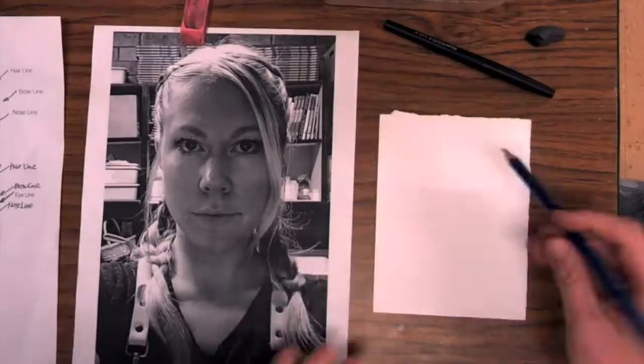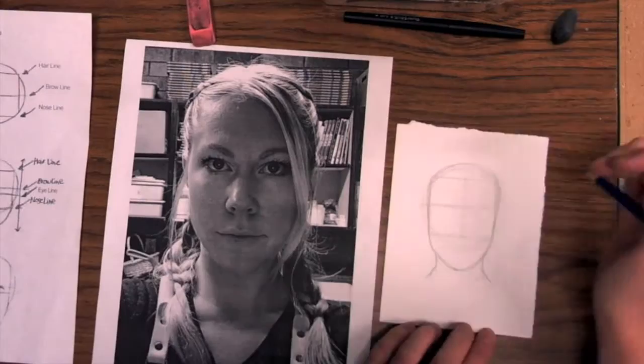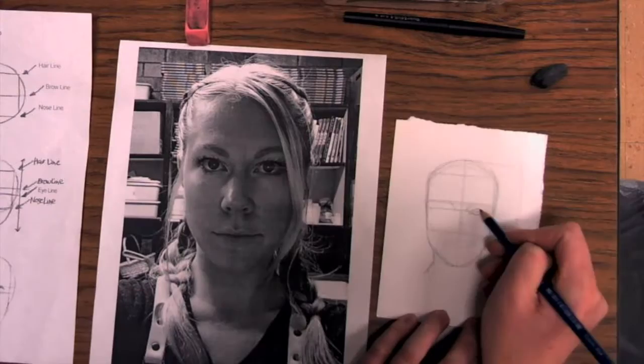Hey guys, this is the demo for our watercolor self-portrait project. First we need to create a little mini study to practice everything. We're trying to develop our skills with our facial proportions that we've been practicing, and now we are comparing those facial proportions to our self-portrait photograph that we have.